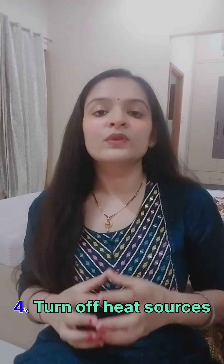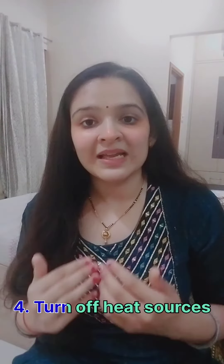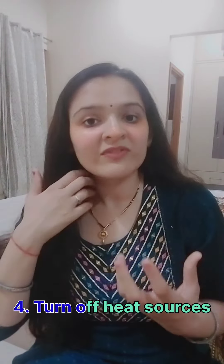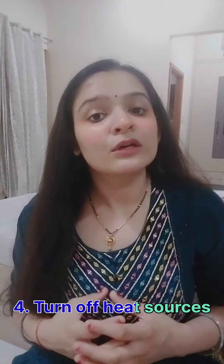The last one is to turn off heat sources. Unnecessary electrical appliances that are on, like light bulbs, cause the heat in the room to increase, so turn them off.